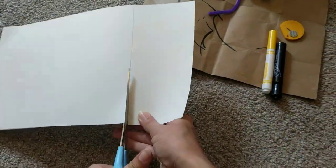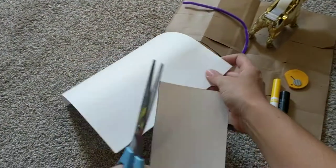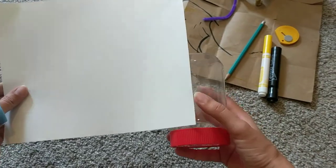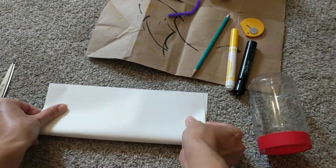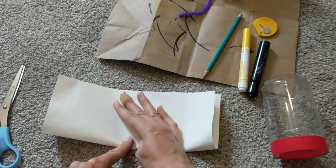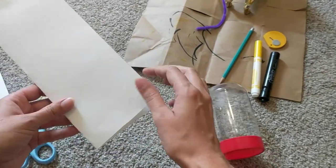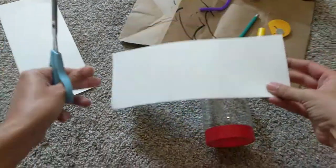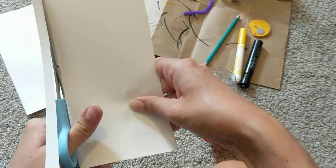Now I know that this is exactly how long I need my paper to be, so I'm going to cut along this line. We're going to keep this other piece of paper to the side. Now we see that it's too long, so I'm going to fold my paper in half, hot dog style. Now it's about the size that we need it to be, so I'm going to cut down that crease. It's still a little bit too big so I'm just going to trim a little bit more off the side.